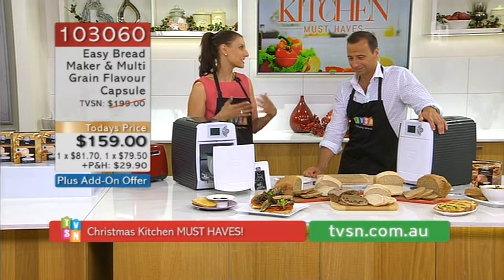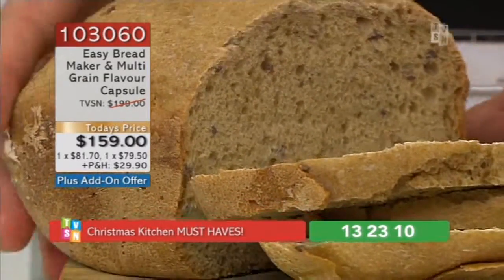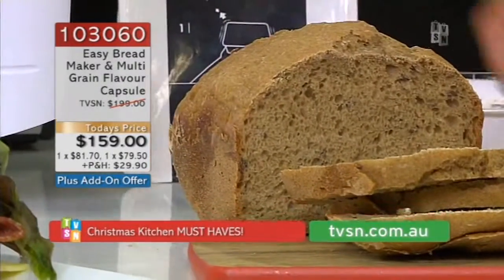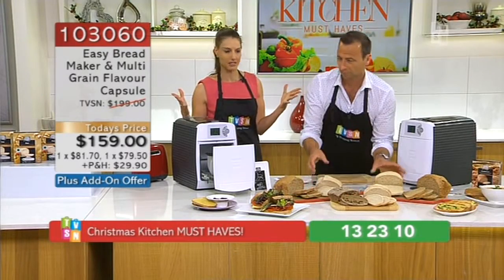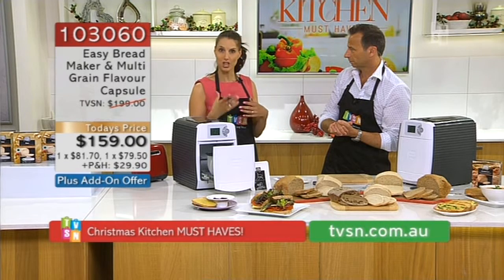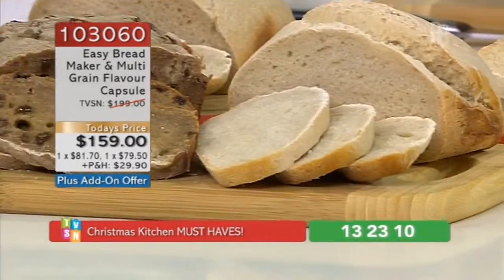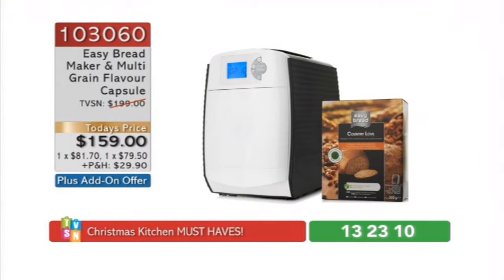Bread is traditionally something that's harder to make. We're all familiar with pod coffee machines. It is tricky to make a really good quality cafe-style coffee at home. But with bread, you really need to have the right recipe, the right ingredients. You really need to spend the time to knead it, to let it rise, to cook it. It is a whole process — not just a five, ten-minute job. But this allows, with just three easy steps, for you to create beautiful, simple bread. And you can get a bit creative as well.